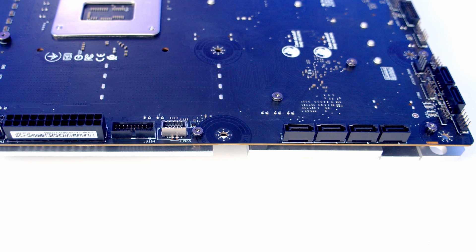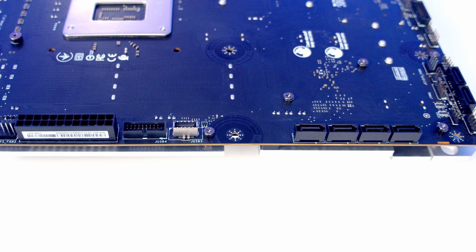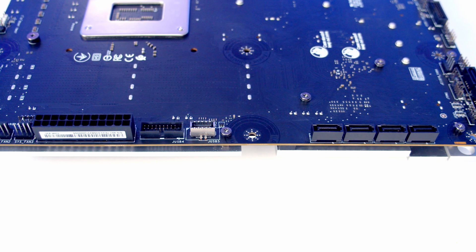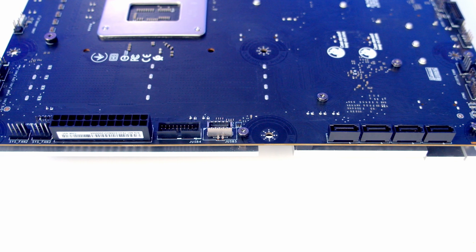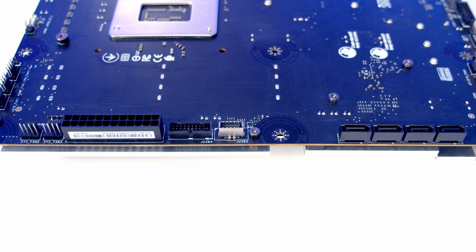Working up the left-hand side of the motherboard, we've got another four SATA connectors, giving us a total of six SATA connectors on the motherboard. We then get a USB 3.2 Gen 2 front panel Type-C connector which will support speeds of up to 10 gigabits per second. Next to that we have another forward-facing USB 3.2 Gen 1 header, and just above that our 24-pin power connector.